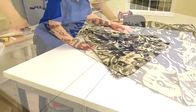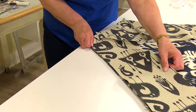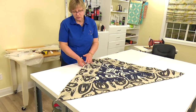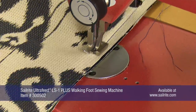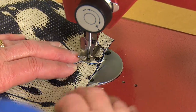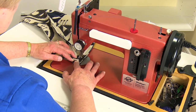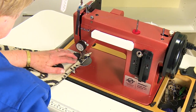This is done for every single side. The Sailrite Ultrafeed LS1 is perfect for upholstery applications like this — it has a cording tunnel built into the standard foot which works great. Simply sew around the perimeter keeping the piping, if you have any, under the foot's tunnel. If you do not have piping, sew a half inch from the edge of the assembly. When corners are reached, bury the needle where the turn needs to be made, lift the foot, lower the foot, and continue to sew.